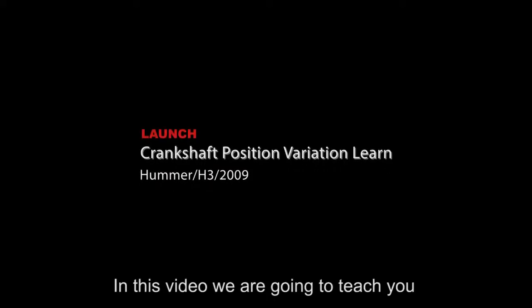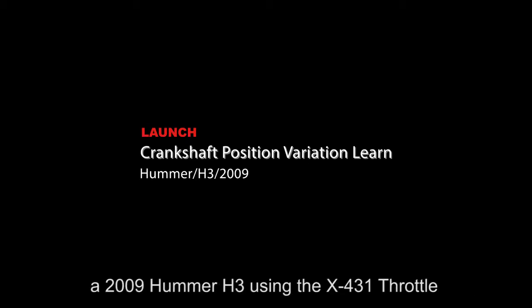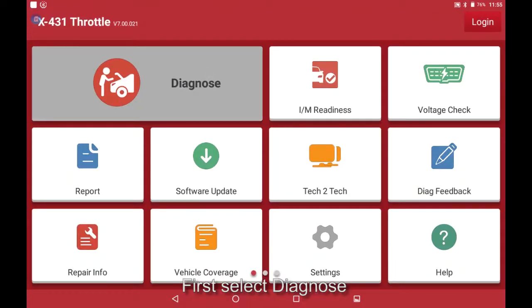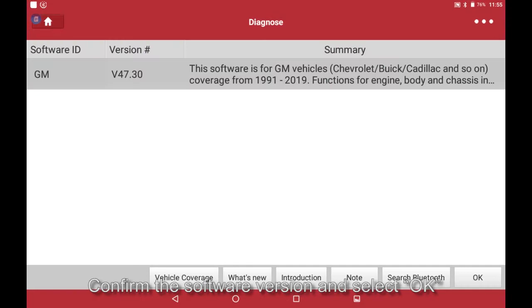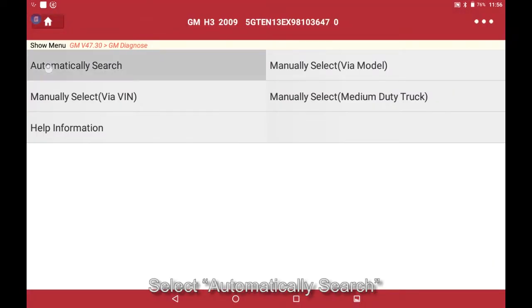In this video we are going to teach you how to perform a crankshaft position variation learn on a 2009 Hummer H3 using the X431. First, select Diagnose, select GM, confirm the software version and select OK, then select Automatically Search.